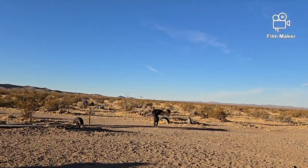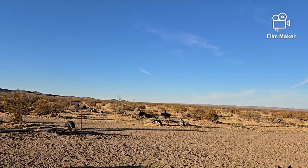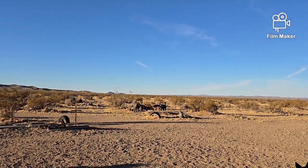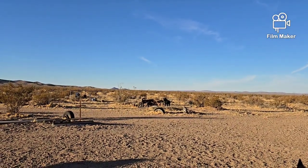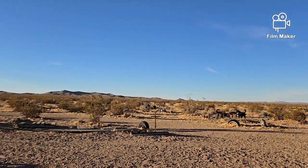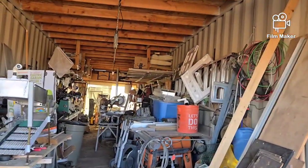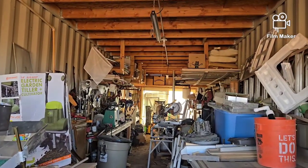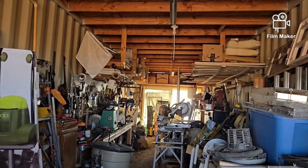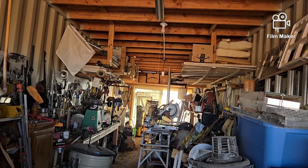They must have a mouse or a squirrel or something underneath that bush. Well, that's about it, everybody. I'm going to go inside and have garlic rosemary chicken wings tonight with just some canned mixed vegetables, and call that a day.